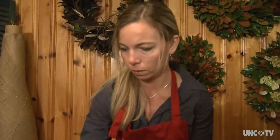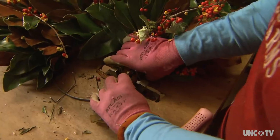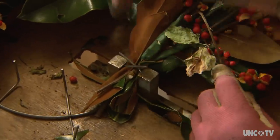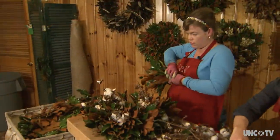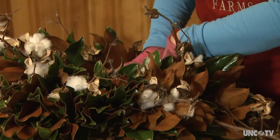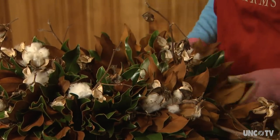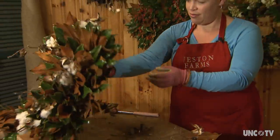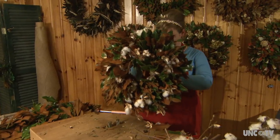I'm intentionally using fresh, abundant sources of materials in my wreaths. A really good example is cotton — I had a student that has a cotton farm and they create an abundance of cotton, and it's just a really fun product to incorporate into the wreath. Although that is not a product that I'm growing on my farm, it is something that I can add seasonally, which makes it local to North Carolina.